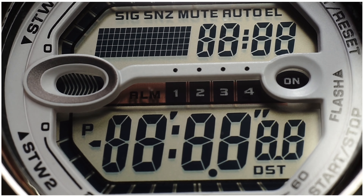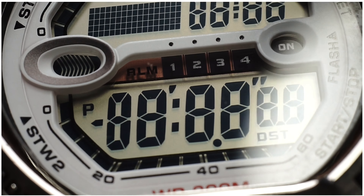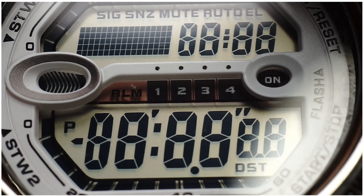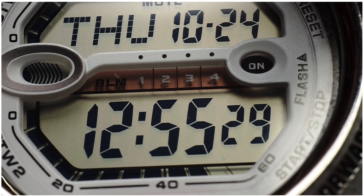Let's have a quick rundown on what the watch can do. First of all, there are a lot of indicators on the watch face: day, date and time display, alarm indicator, PM or AM time, auto light function, mute for button operation, and a lot of numbering on the side — those are for the stopwatch feature.